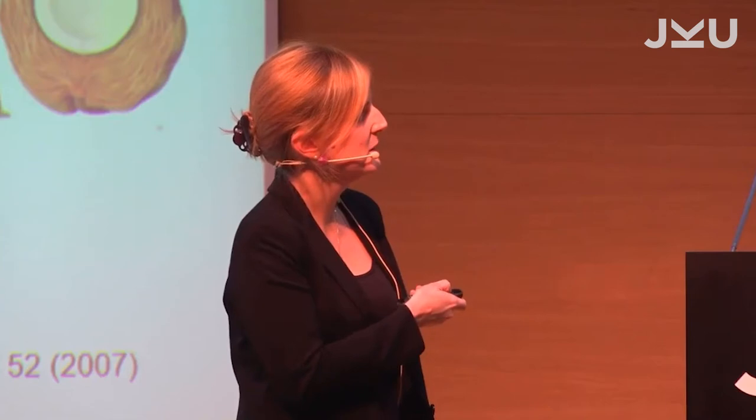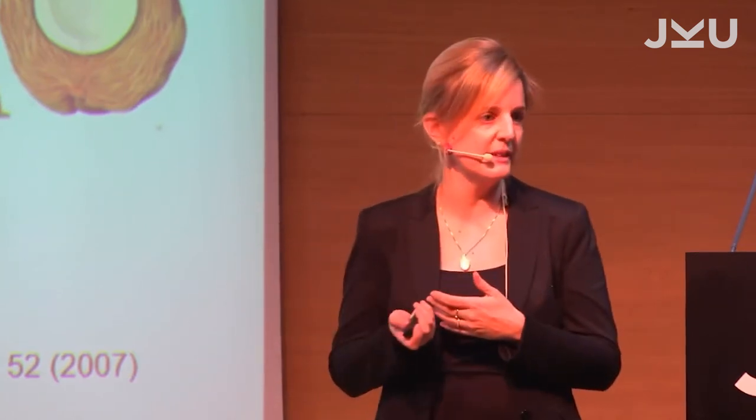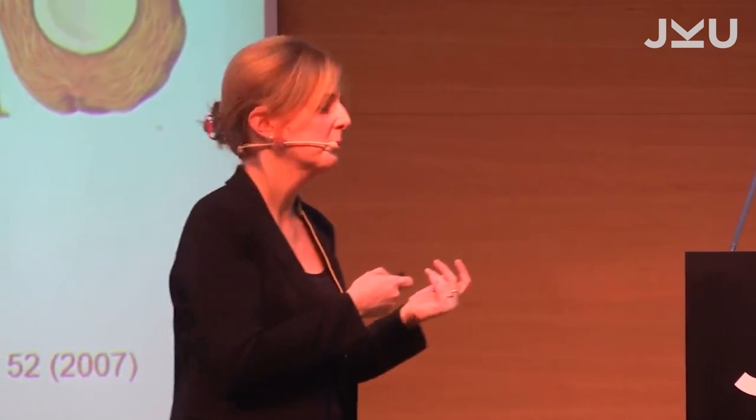I should also mention, because I said it's a very few materials — the orange, as you know when you peel it, has etheric oils. So there is not only the mechanical parts, the soft spongy structure, but also a liquid embedded to give rise to these damping properties.